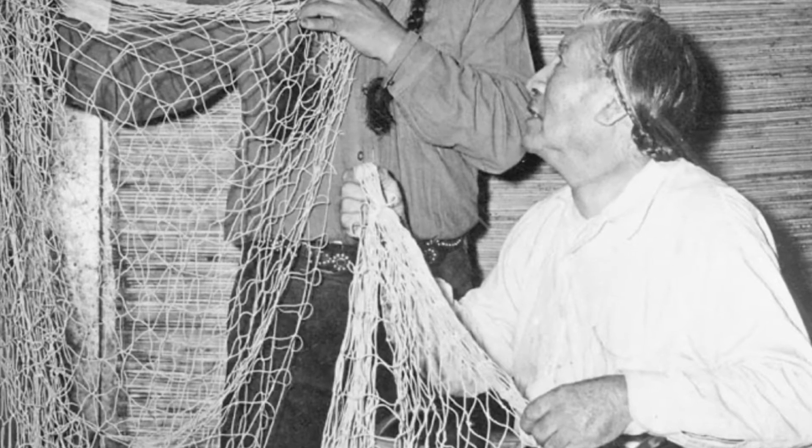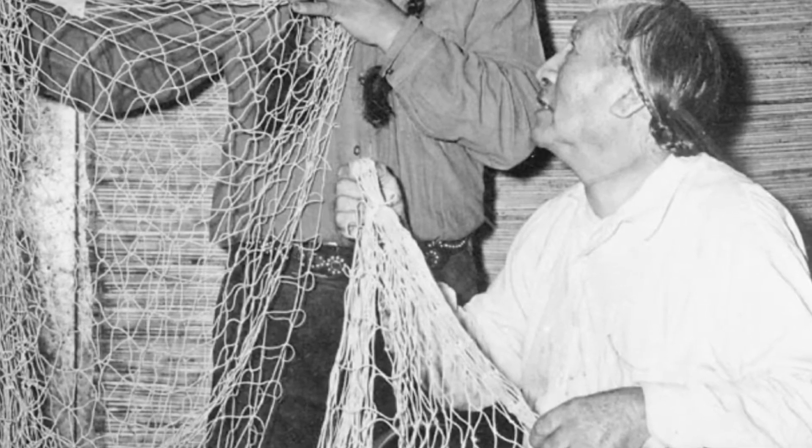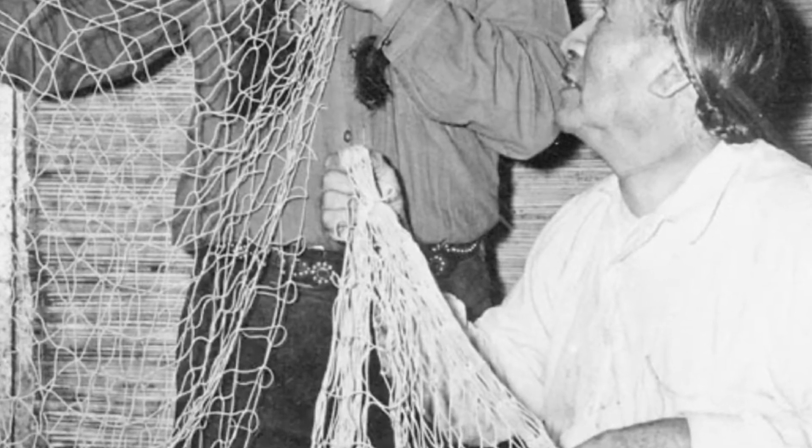Many Native American tribes have used seining to catch fish to eat. Indigenous seines were crafted through natural resources — they would use grass or fiber to create the webbing of the net and attach stones to act as weights. Floats were made using cedar sticks.